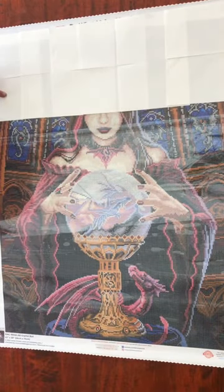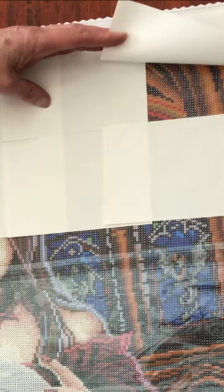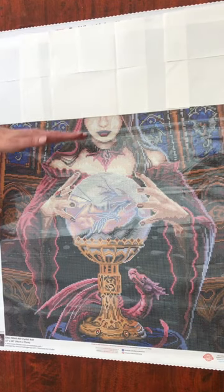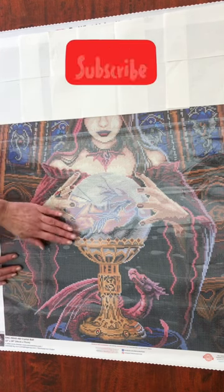This second layer acts as a stop to where you work up to. Once this row is finished, I then move these release papers down, and so on, all the way down the canvas until the diamond painting is finished.